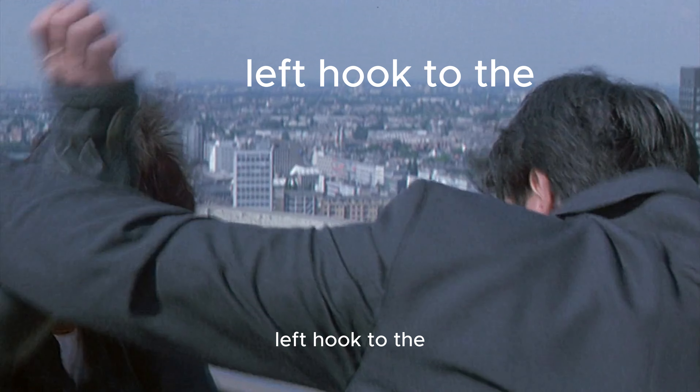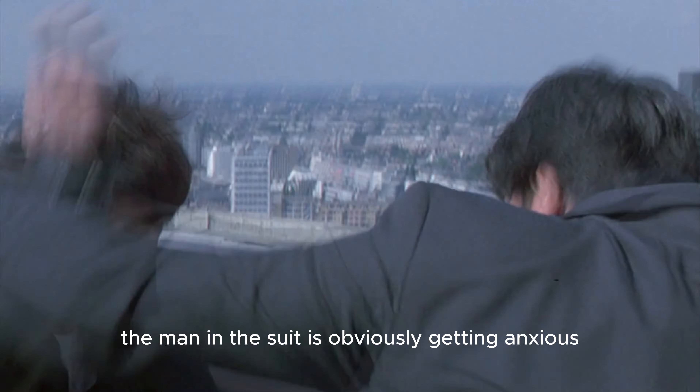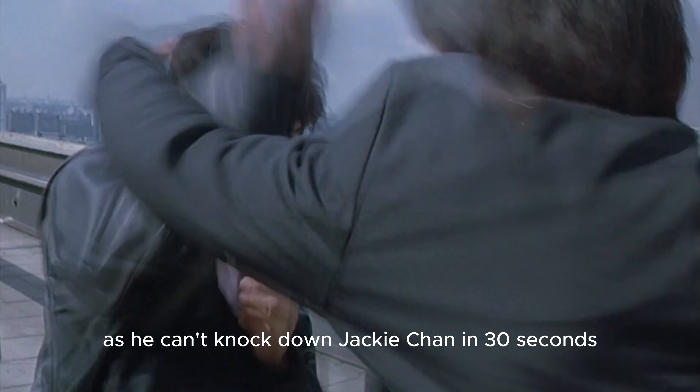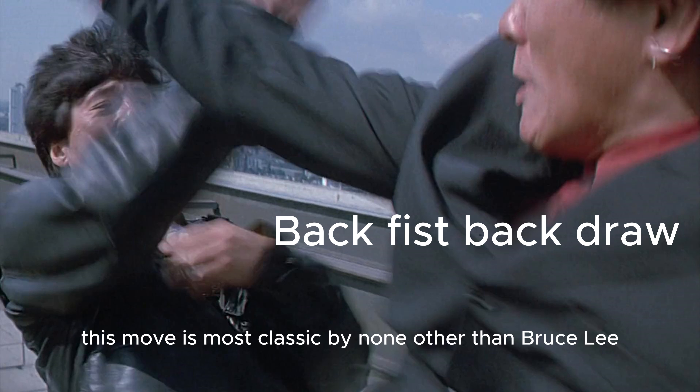Right hook to the left hook — the man in the suit is obviously getting anxious as he can't knock down Jackie Chan in 30 seconds. Back fist, back draw — this move is most classic by none other than Bruce Lee.